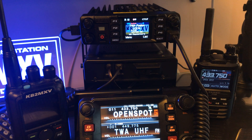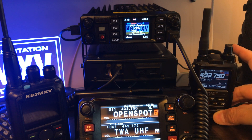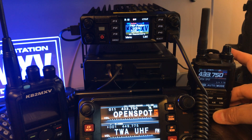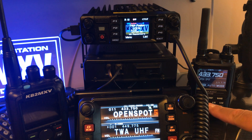Let me set this up for you. I have an FT3D right here. This radio is connected to my OpenSpot 2, going C4FM to my OpenSpot 2. My OpenSpot 2 is cross-mode to DMR, to my local DMR Local 2 talk group, which is 314267. So this is going to be listening to my DMR repeater on talk group 2.